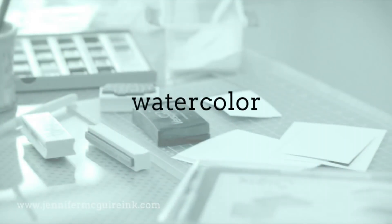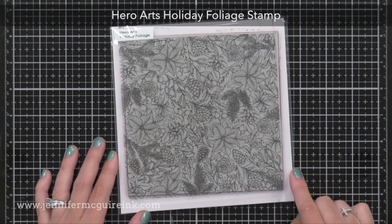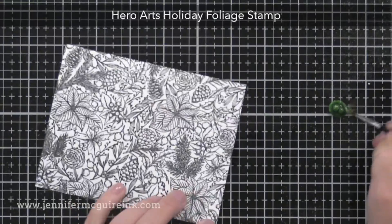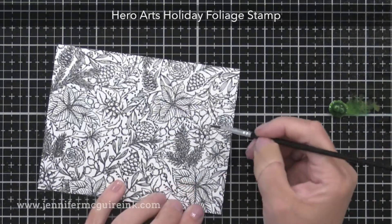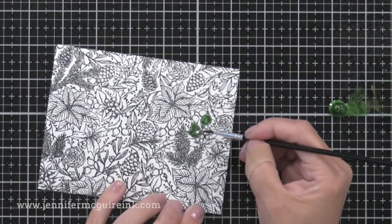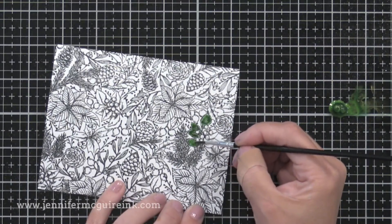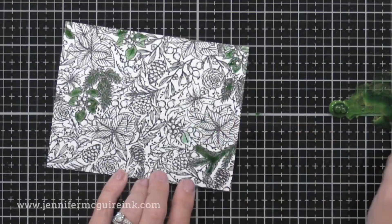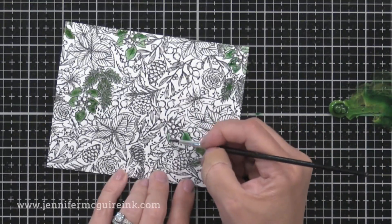You can also use these Glimmer Metallic paints for basic watercolor of stamped images. For my example, I'm using the really awesome new Holiday Foliage background stamp from Hero Arts — it has such a beautiful detail to it. I stamped it with black VersaFine ink, added clear embossing powder, and heat set it — so this is just a background image, heat embossed. Now I've put a drop of the green ink onto my work surface and added a little water so I could mix them together, and then I simply paint in the image however I want.